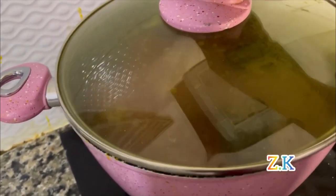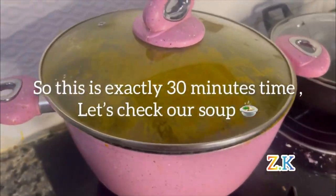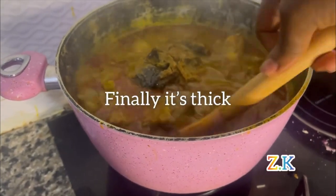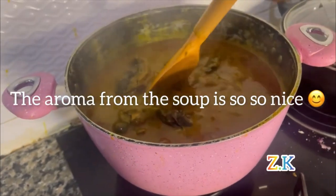This soup needs a lot of patience. This is exactly 30 minutes — let's check our soup. The aroma is so nice — it's fantastic! I will put this on the menu table.